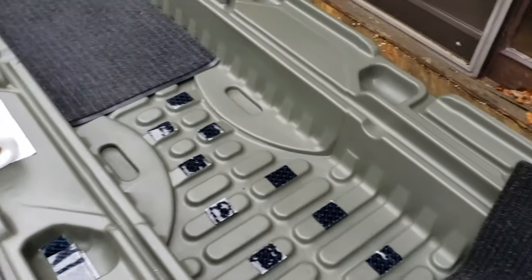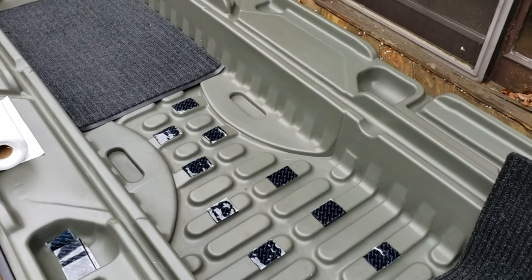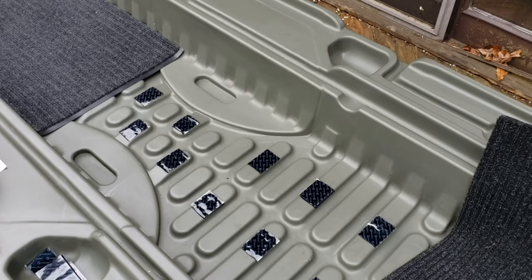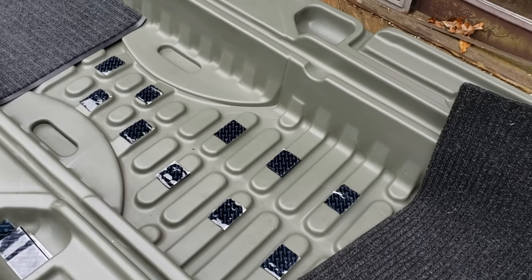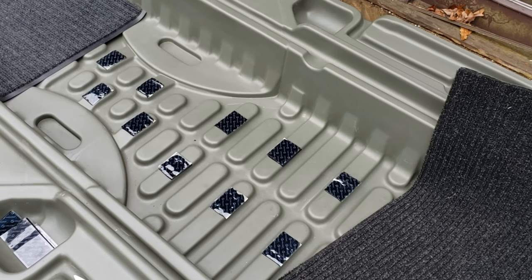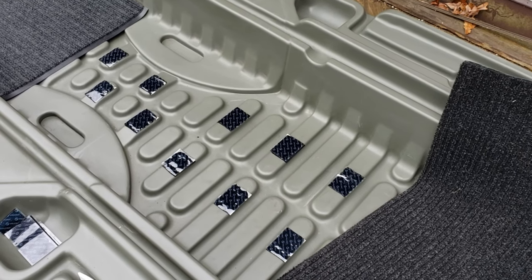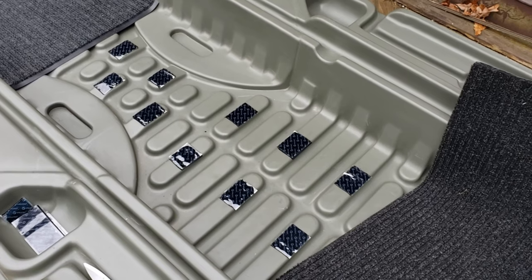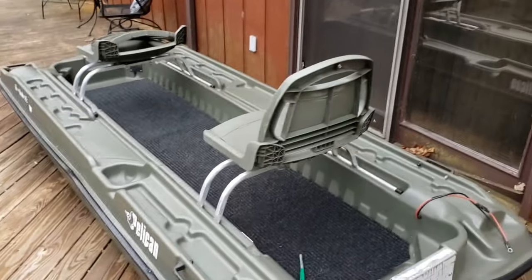I've got some velcro stripping I'm using — you can get that at Walmart and online stores like Amazon, pretty cheap. I'll put the link down below. I ordered the correct size to fit the rivet. You can also use silicone material or industrial glue if you never intend on removing the carpet. I wouldn't recommend permanent adhesive if you're wanting to take it back out later for resale, but I don't plan on doing that — whatever floats your boat.